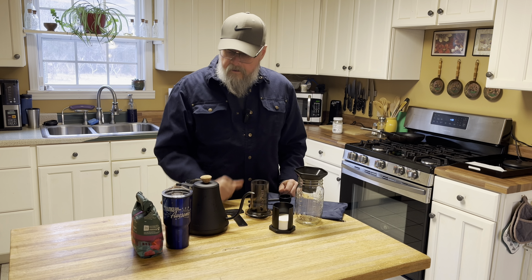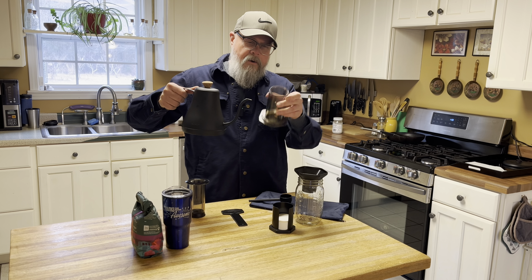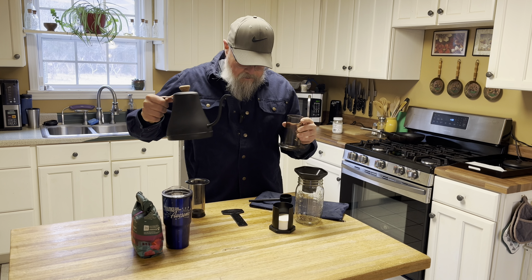The filters are not that expensive — you can get a package of 150 for about $5 and they'll last a long time. Having a gooseneck kettle helps because you're pouring and aiming toward that little diameter there, and it's really precise — you can pour right where you need to.